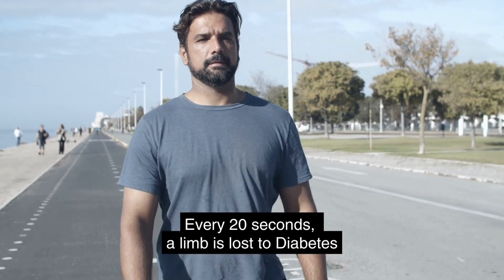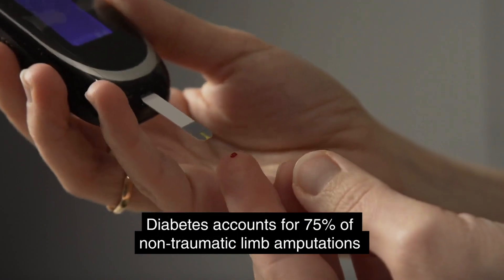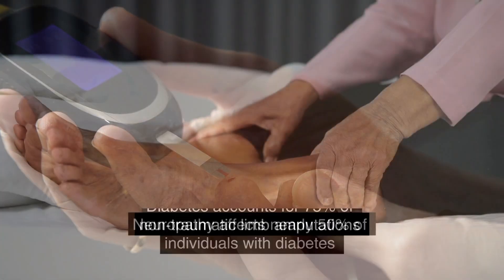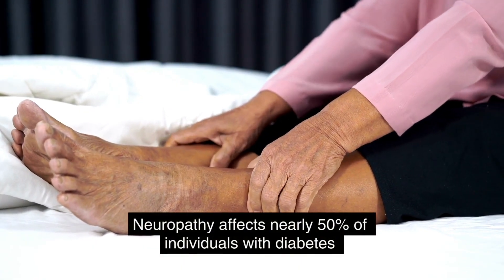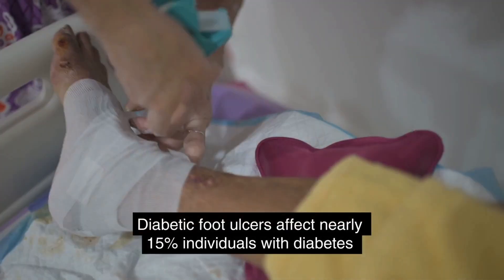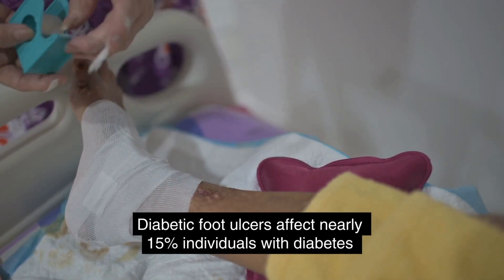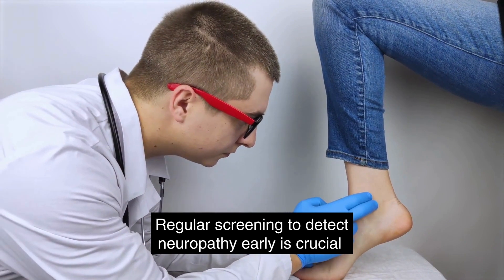Every 20 seconds someone loses a limb due to diabetes. Diabetes is the reason for approximately 75 percent of all non-traumatic limb amputations. Neuropathy, or nerve damage in diabetes, will affect nearly half of individuals with diabetes in their lifetime. Moreover, around 15 percent of those with diabetes will develop a diabetic foot ulcer over their lifespan.